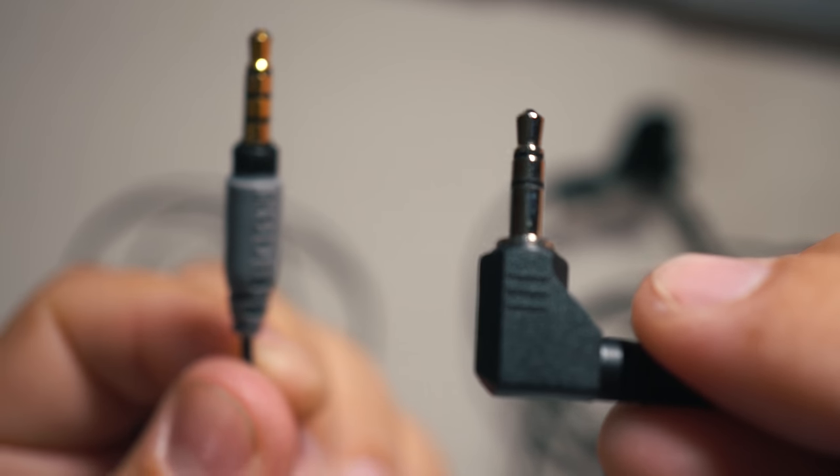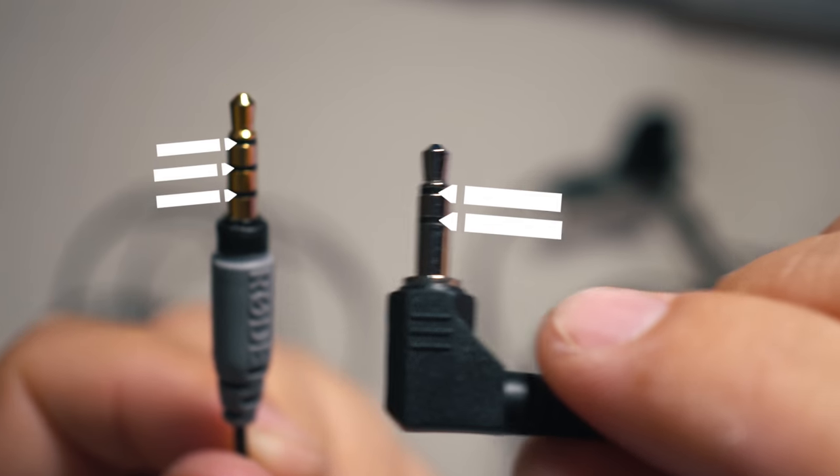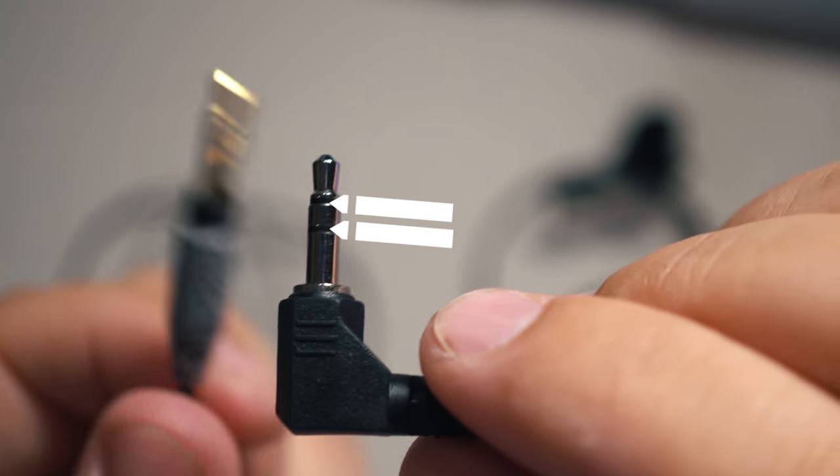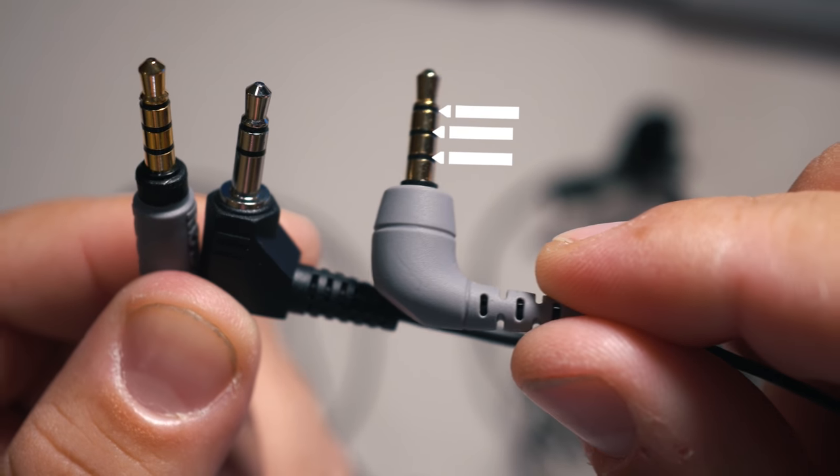I didn't really need to get the Rode microphone if I already had a lavalier. I just needed this $14 Australian dollar adapter. There are probably a lot of audio engineer geeks out there that know why, but I'm making this video for everyone that doesn't. You can tell the difference in the connectors — the generic lavalier only has two rings for stereo, so that's why it doesn't work unless you plug it into the Rode adapter, which has three rings.